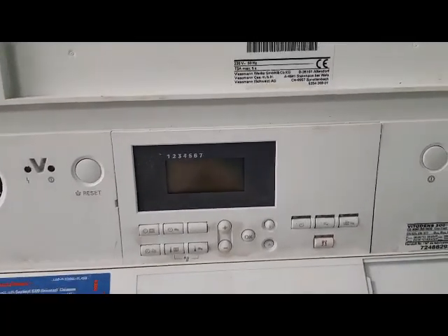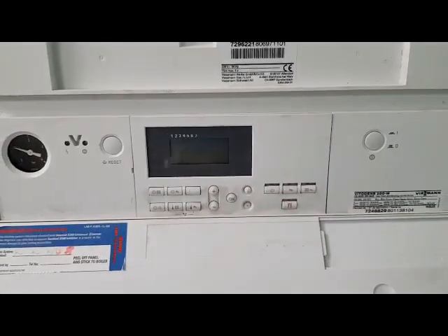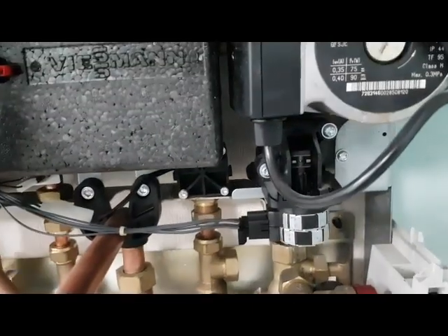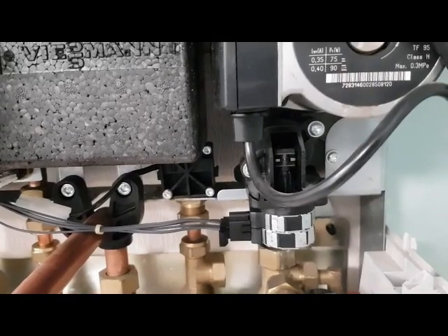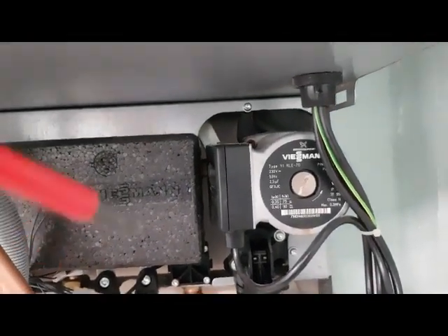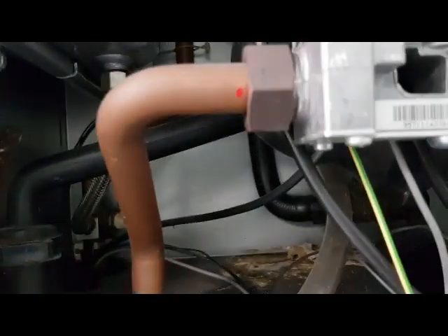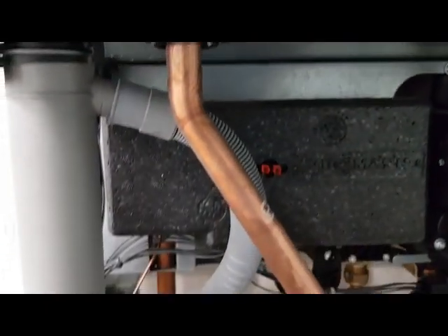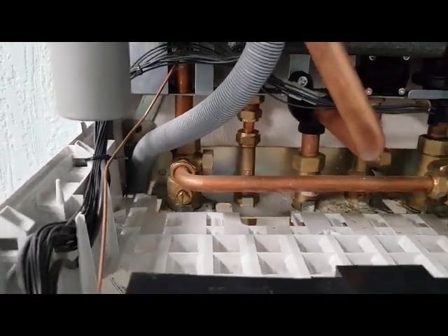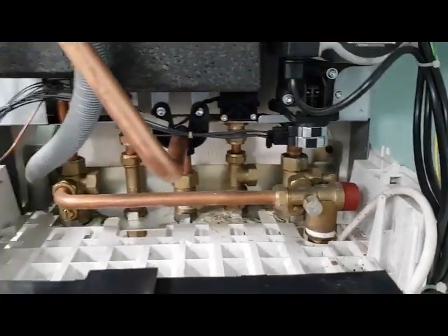Heating mode - this is your selector switch, pressed here for the heating, and then that will start the boiler, subject to your room thermostat calling for heat. The diverter valve motor will now be in a downward position, allowing the return water to return into the boiler. That will then go through the pump, up into the main heat exchanger, get heated, and come down the flow pipe to the radiators. It goes around the radiators and then comes back round to be reheated. So that's your circuit for your heating.